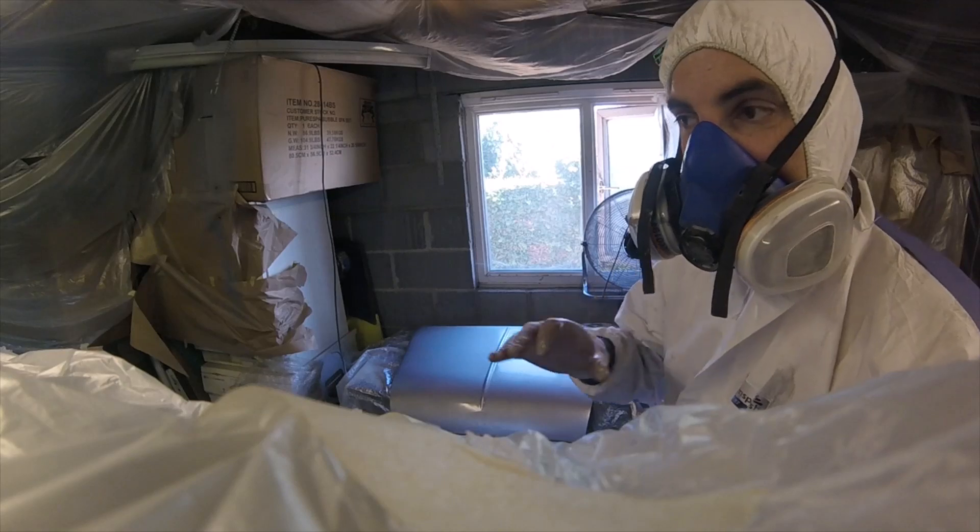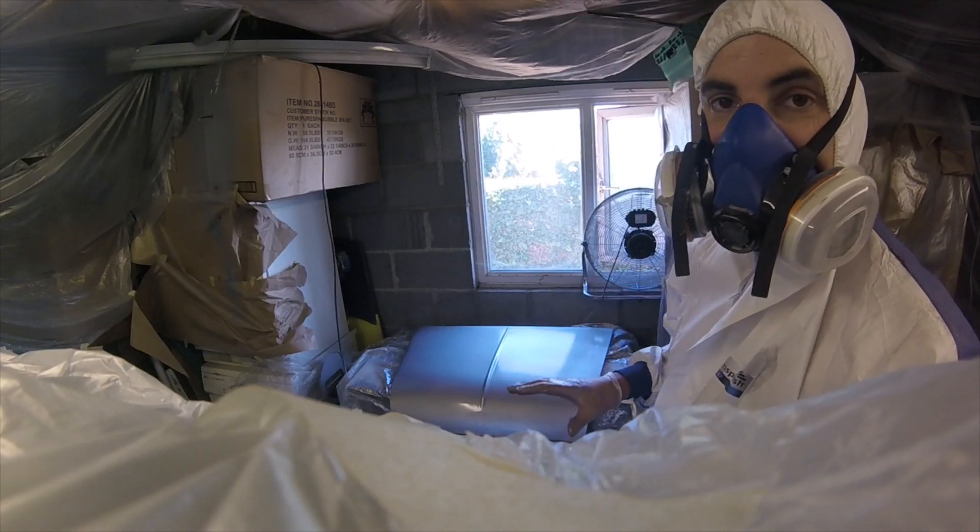All right, it's going to be the last clear coat and then the panel's done for now.